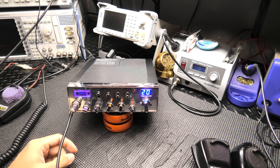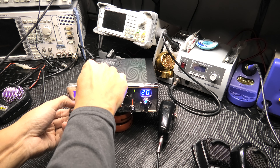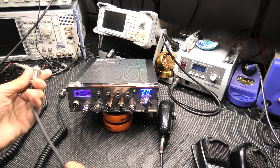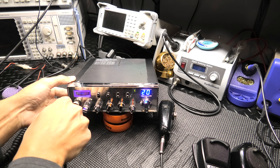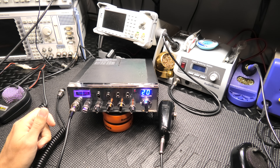Ranger SRA 198, Ranger SRA 198. Astatic 636, Astatic 636. Microphone one, two, three, four, five.